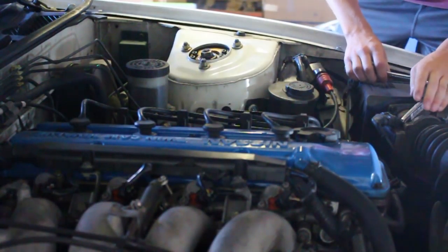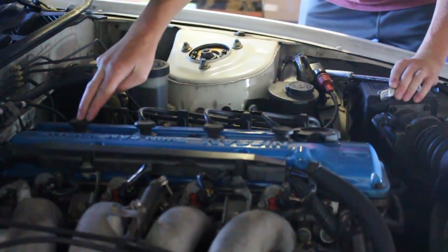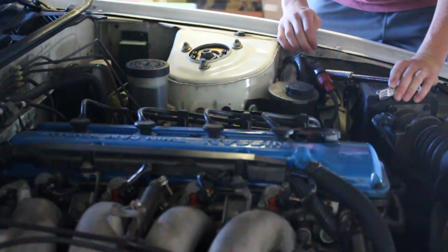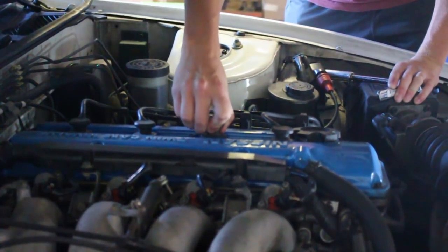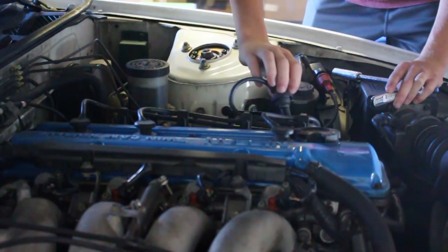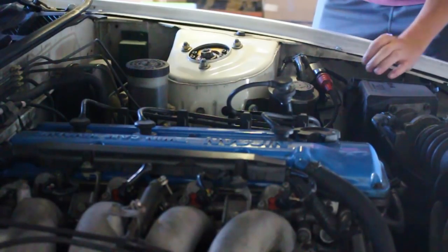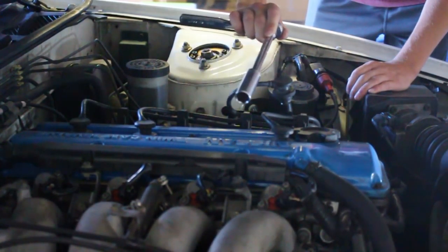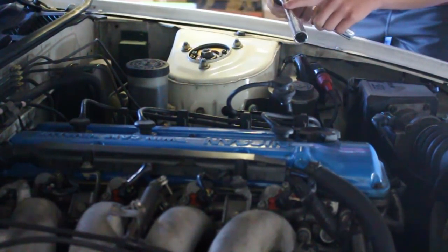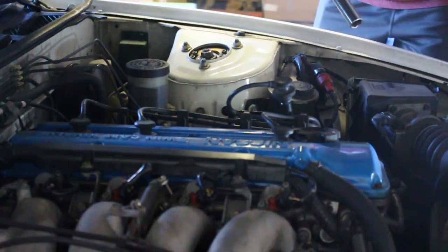I've already gone ahead and done the first one, now I'm going to do the rest of the three. It's very, very simple. What you do is just wiggle this out — there it is — pop that off, spark plug wires. Now you want to use a 5/8ths socket with an extension to reach, because it's all the way down there, and a ratchet.